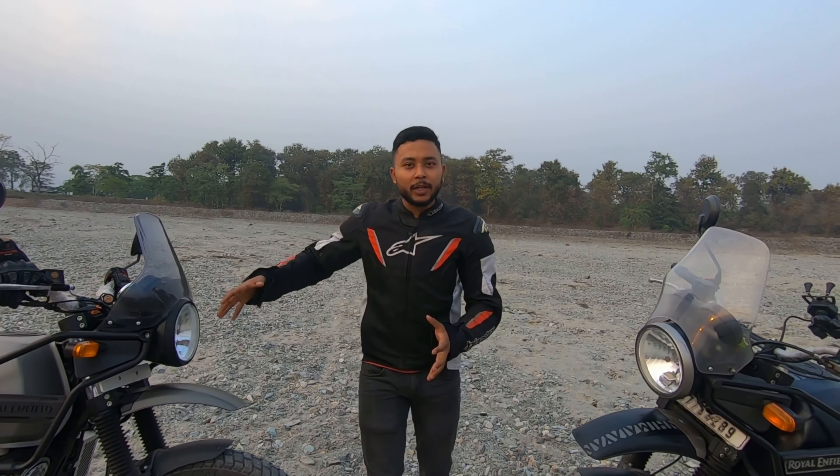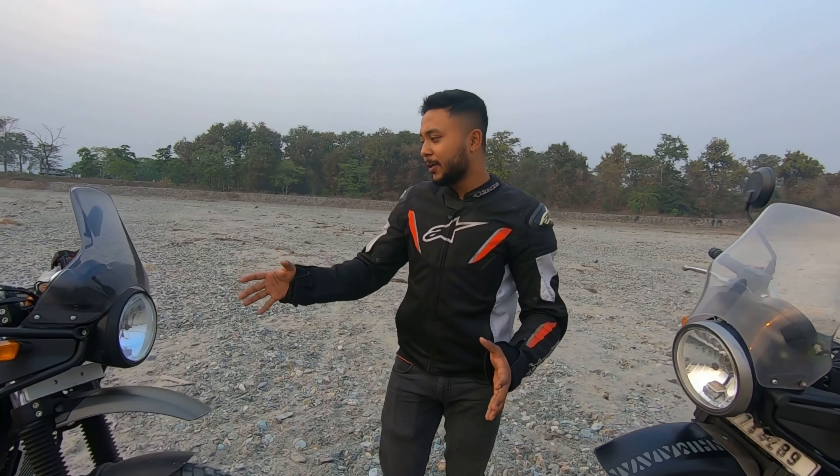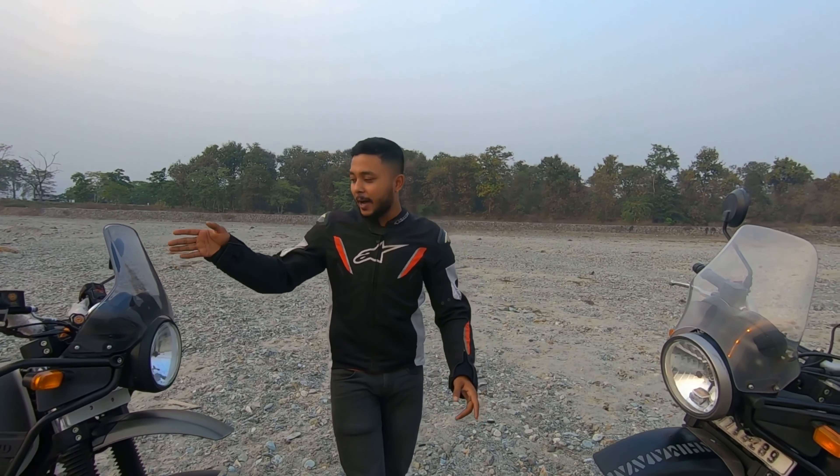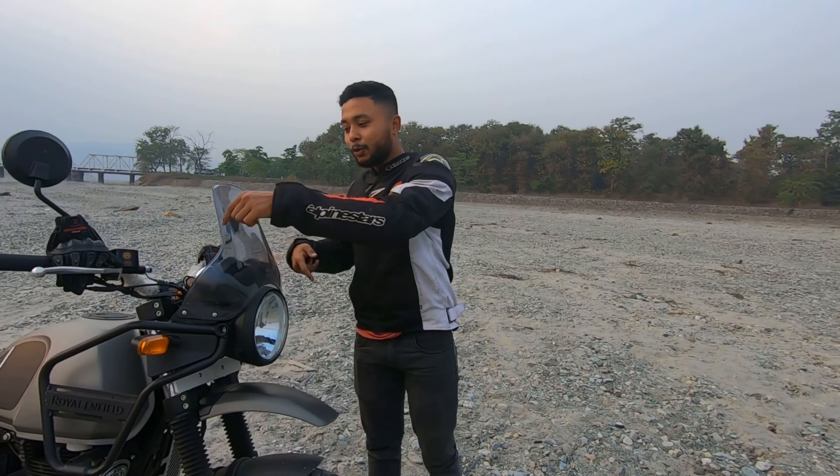The first thing you notice is the windscreen and visor. The Himalayan BS6 2021 model is different because it has added Tripper Navigation. This Tripper Navigation system was already seen on the Meteor, and the same navigation system is now featured on the Himalayan BS6 2021 model.